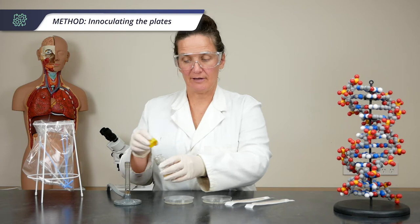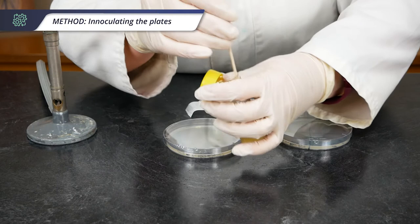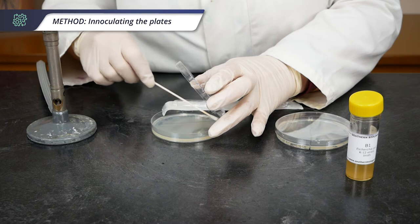Take your bacteria, pass it through the Bunsen burner flame, open your swab, dip it into the culture, and get it nice and wet. Remember to put the lid on once you've finished with it to stop any contamination. Open the lid of the petri dish again towards the flame and rub it as evenly as you can across the agar plate.